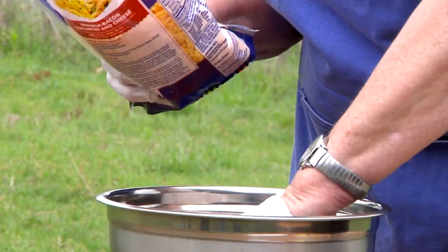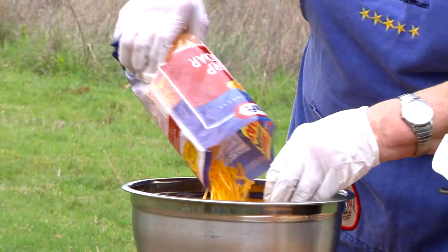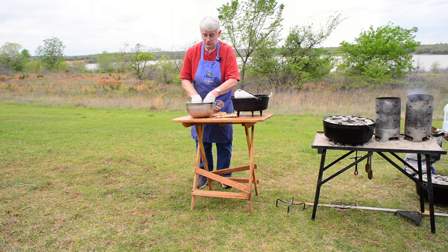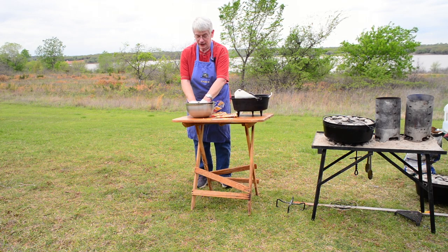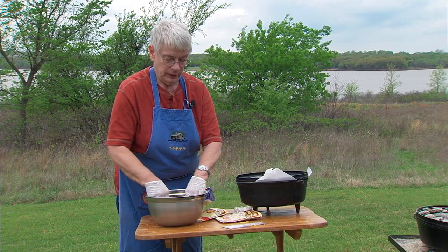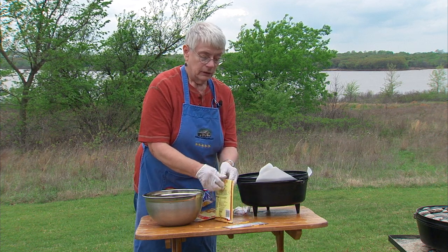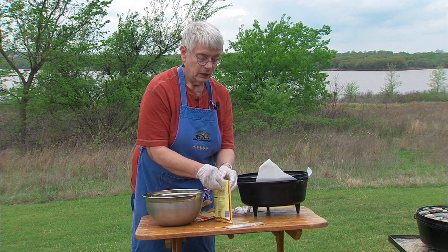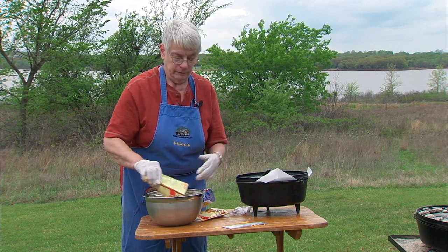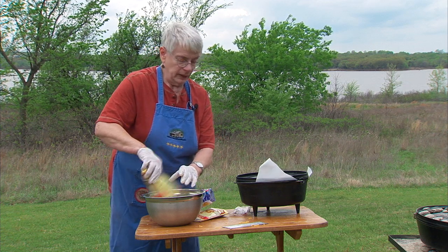I like sharp cheddar myself. I'm going to chunk up or break up the meat some just so it helps with the mixing process. I'll put part of the cheese in with the meat and do a little bit of pre-mixing, then add the rest in a little bit. And then 2 to 3 cups of biscuit mix — whatever your favorite is: Pioneer, Bisquick, or any others you might like to use.